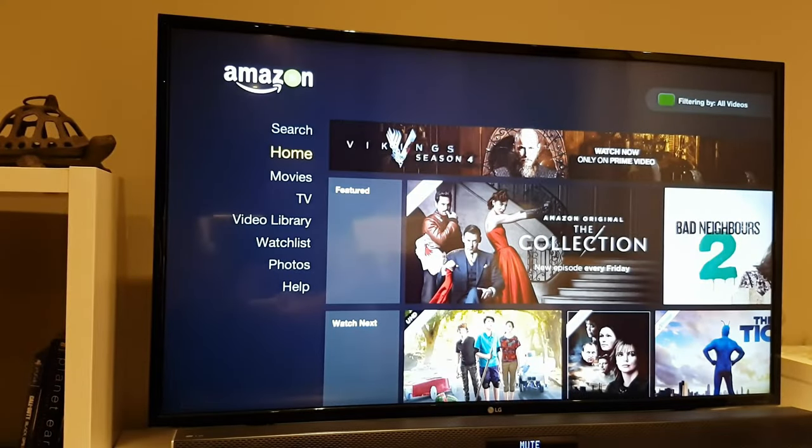Overall a very, very good TV. I'm very happy with the purchase — the price, the picture quality, the way it looks in my living room, the way it connects to the internet and to my soundbar, and overall a fantastic picture that I'm very pleased with.